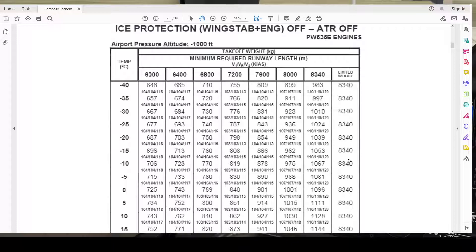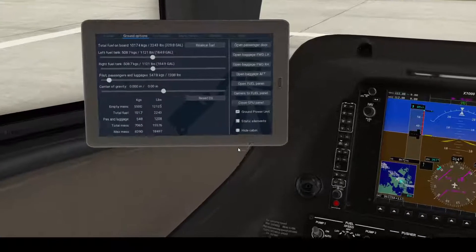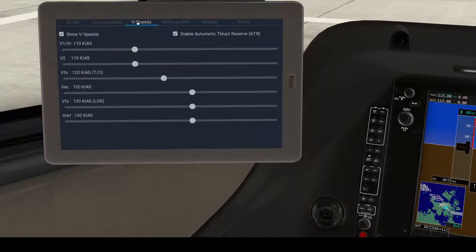Our maximum takeoff weight for this configuration is 8,340 kg, and our actual takeoff weight is 7,065 kg, so we are within limits. Now we go to the aircraft to enter these values. On the V-speeds panel: V1 and VR is 110, V2 is 120, and VFS is 138.